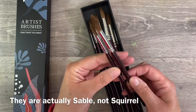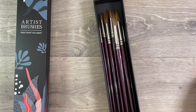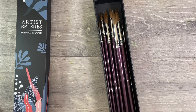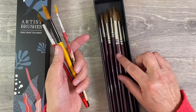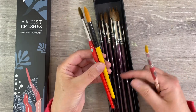I paid £20.99 for this set from Amazon — I'll leave the link in the description box below. I think that's a really good price and I personally would just pay the extra for a fairly decent set.